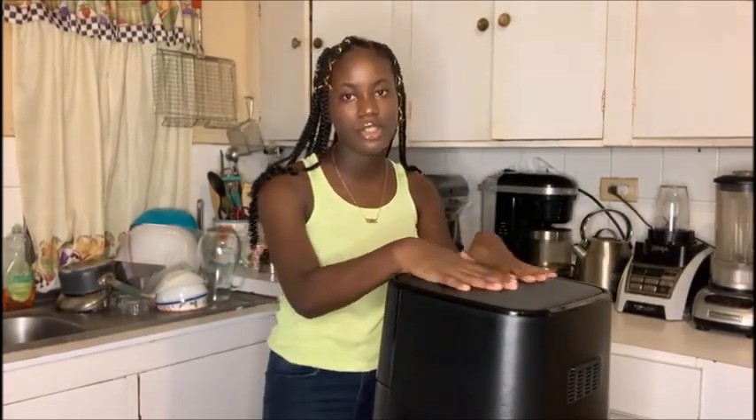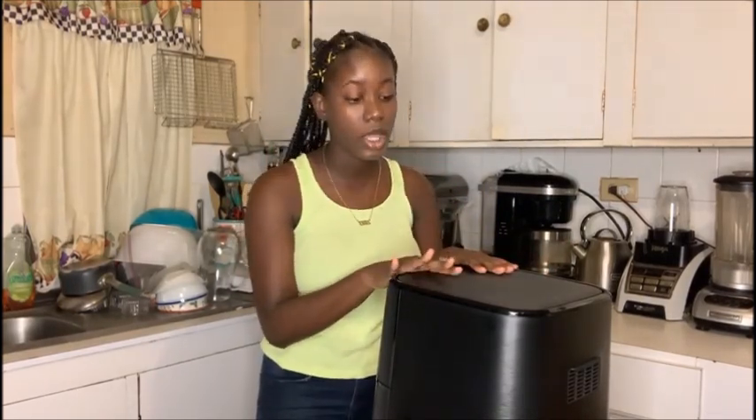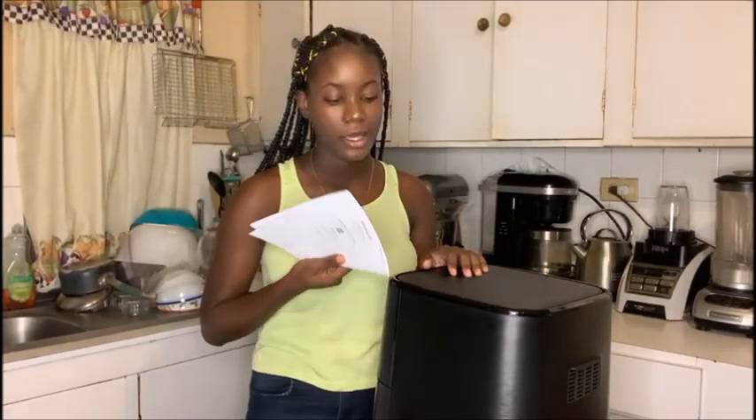We haven't really found a space to put it on any countertop as yet. So what I'm going to be showing you guys is just a little demonstration of how we use it. I've never used it before — this is the first time I'm going to test it out. I'm going to read the brochure as I go along. In case anyone wants to get this, I think this is a really good buy. If you want to invest in an air fryer, I would say take the chance and invest in it.